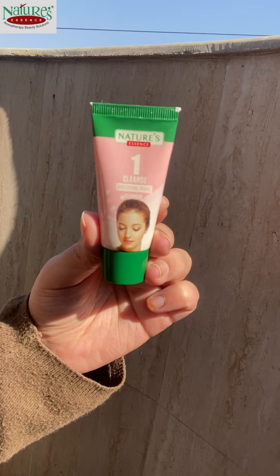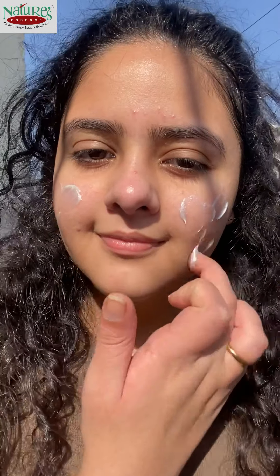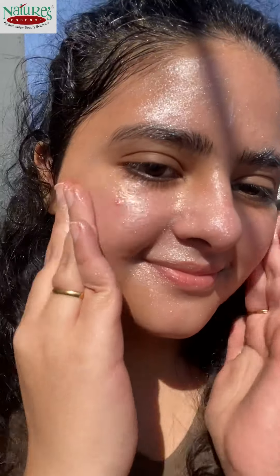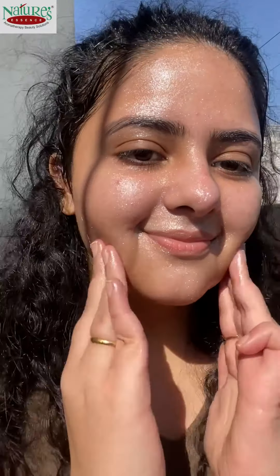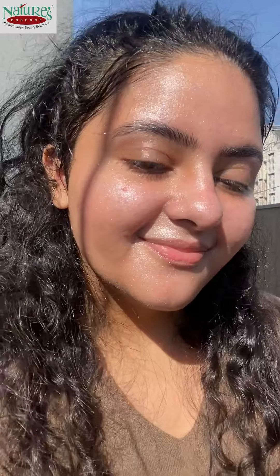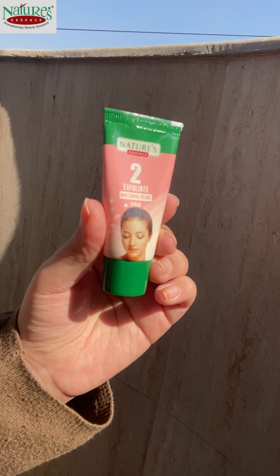We have started the first step, which is to clean your face using a cleansing cream. This cream is very shiny — it has pearl particles in it, same as a shiny cream. You can see how shiny the particles are, and you wash them on your face. It will remove impurities and leave softness for the skin. After 5 minutes I washed it and moved on to the next step.